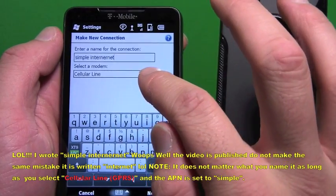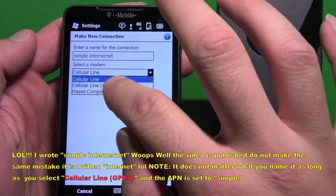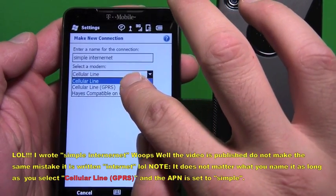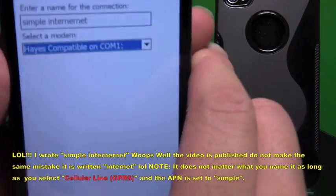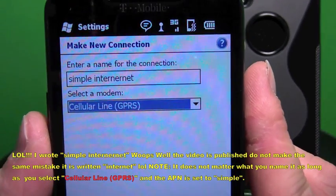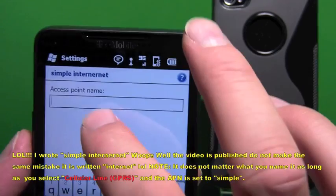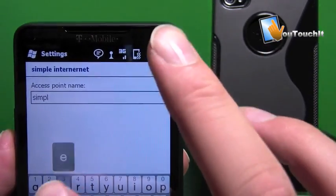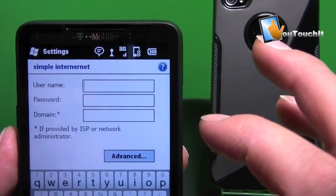Make sure that the modem selected is GPRS. I have a little problem tapping on it, so keep tapping on Comm 1 to make sure it's GPRS. Once GPRS is selected, hit Next. For the Access Point Name, put 'simple'. Leave the username, password, and domain blank, then tap Finish.